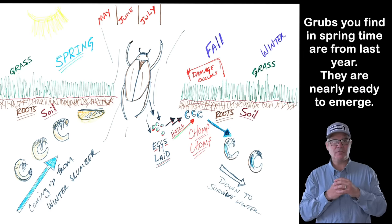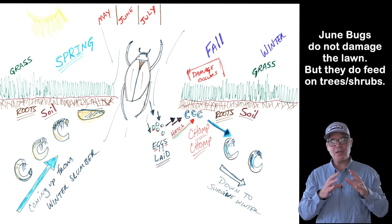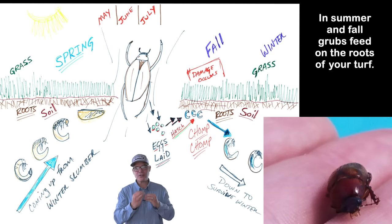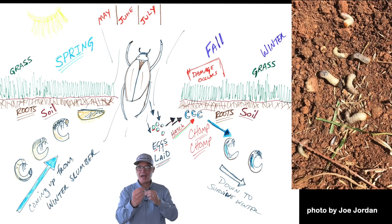Those beetles do cause damage — they love to chew on purple plums, sand cherries, roses, Rose of Sharon, and many other trees and shrubs. But they're not just eating in June and July. The other thing they're doing is zooming around and laying fresh eggs in well-watered, beautiful lawns like yours. Those eggs hatch and become fresh grubs that feed on grass roots all during late summer and into the fall, continuing feeding even into early winter. When the ground begins to freeze, they burrow down deep and wait over winter. Then the next spring they emerge again, feed just a little bit, and hatch out again in late May and June becoming June bugs — and the cycle starts all over again.